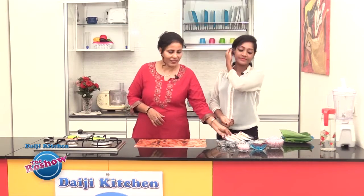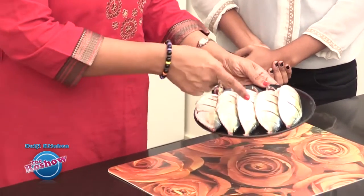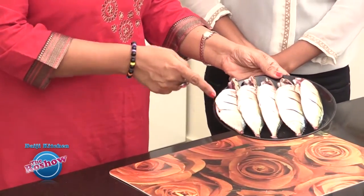To start, we have to clean up and wash the fish well, and as you can see, we need to put these cuts in the fish.